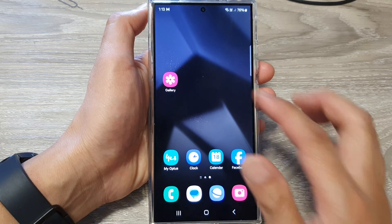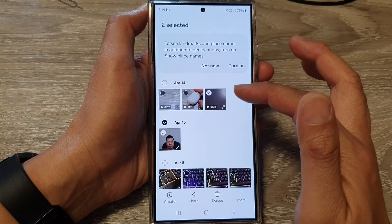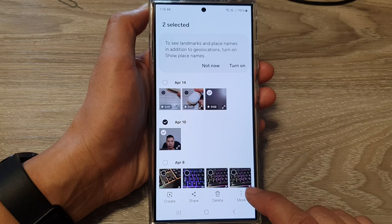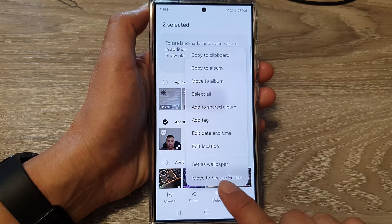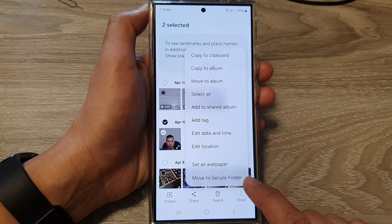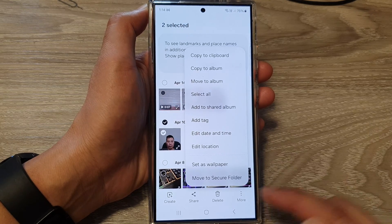Alternatively, you can also open up the gallery app. In the gallery app, select the photos and videos that you want to move to the secure folder. Then tap on more, then tap on move to secure folder. Note that with this option, you can only move to the secure folder — you cannot copy it. If you want to make a copy, then you need to do that within the secure folder.